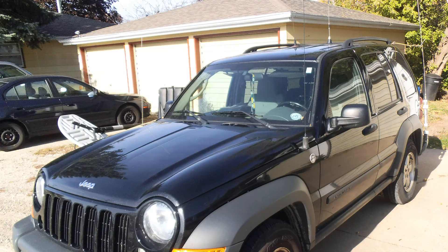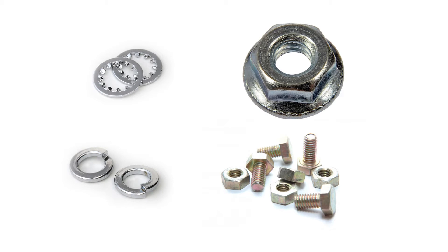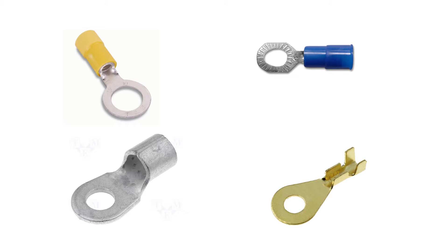A few things you're going to need to get a good ground on your vehicle: a wire brush. You're also going to need some hardware, like nuts and bolts, as well as some washers. My preference is lock washers, and I also like to use locking nuts. You're also going to need some ring terminals. My preference is ring terminals over spade connectors.